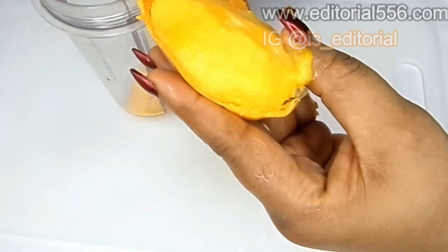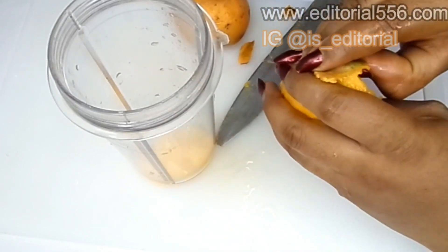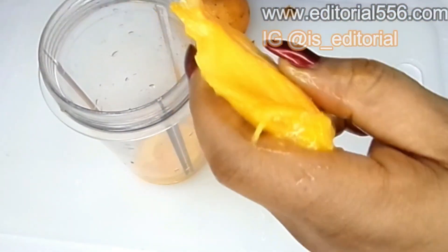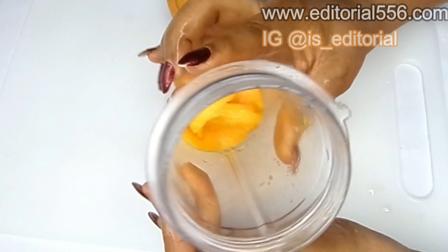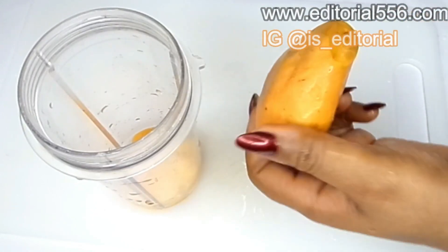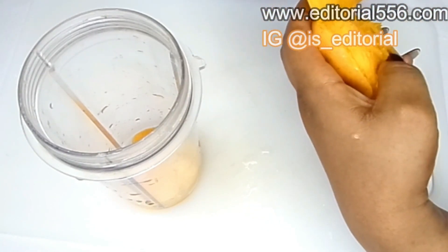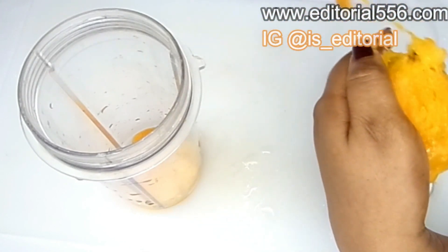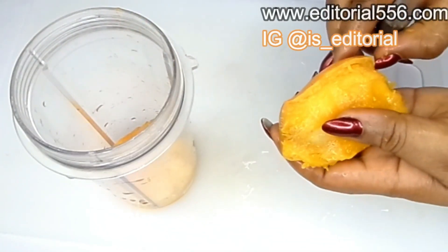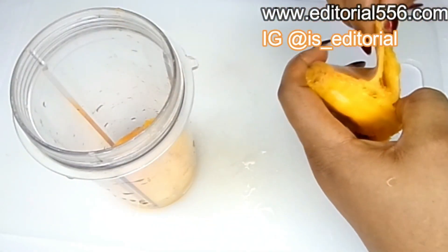We're going to be removing the mango meat and putting it in a blender. You can use as many mangoes as you possibly can — for me I'm not going to be using too much. I know mango has so many species; in case you're wondering what kind of mango this is, this is actually a local mango that is usually very tiny but it is usually very delicious — it tastes really good.